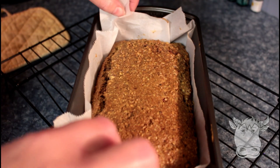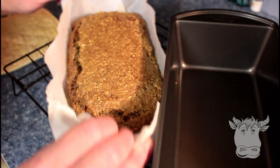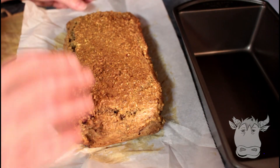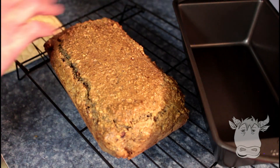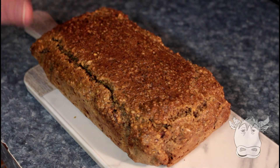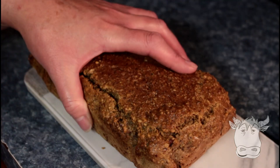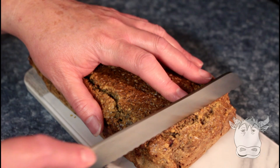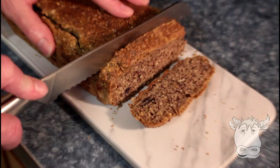50 minutes in the oven. We'll take it out of the pan, slide it off the paper, and then we'll leave it to cool. When it's cold, we'll give it a cut. Okay, so our bread's been sitting — it's cool. I like slicing it the next day, but because of the video, we're gonna slice it now. So we're just gonna cut off a few pieces and show you what it looks like on the inside.